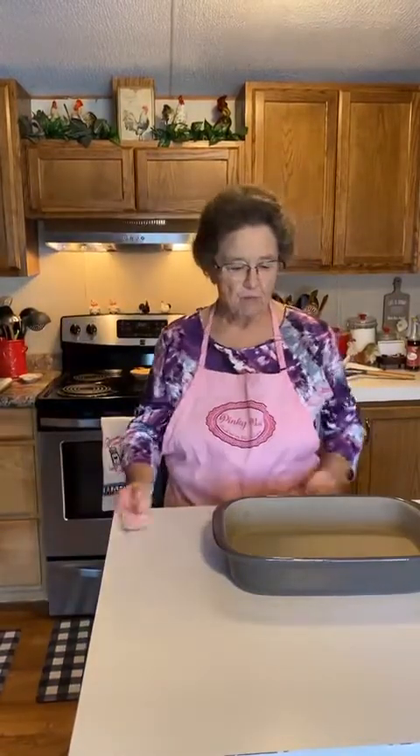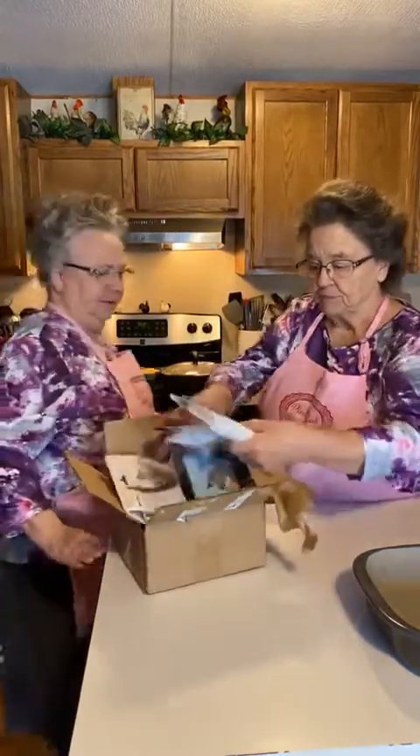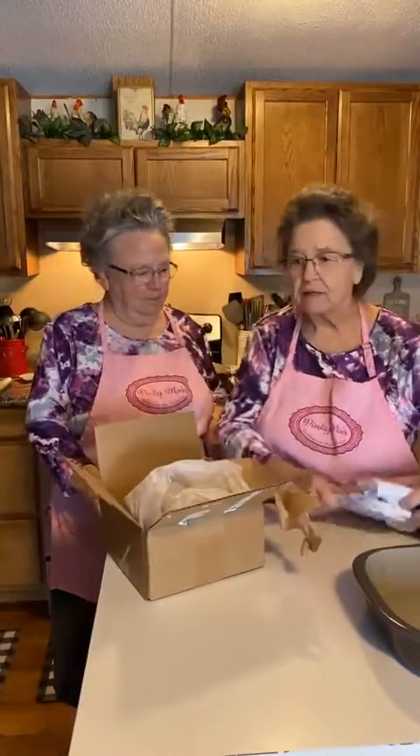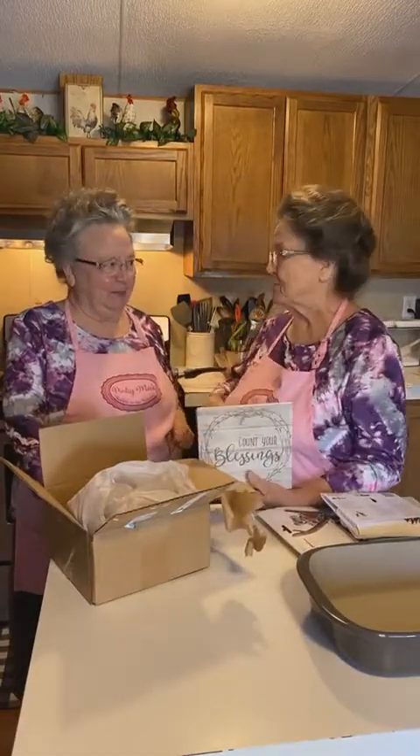We've gotten some gifts lately. Jennifer sent us a little wooden plaque that says 'Count Your Blessings' - both of us got one. I love that saying. And Sheila English gave us a sweatshirt - I put it on and just love it, it's really warm. Thank you very much, Jennifer.